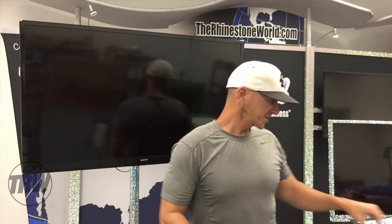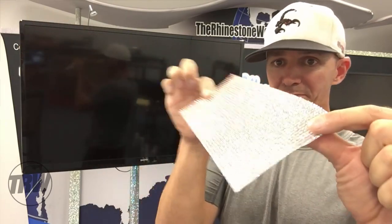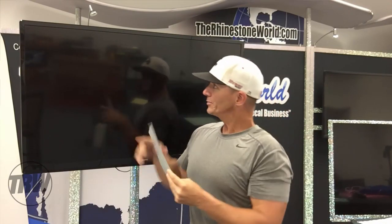The product I'm going to be using is our bling anything sheets. You can see they're all completely rhinestones. You can buy the sheets completed or you can buy the actual materials to create your own sheets as well. I'm going to bling out this entire 50 inch TV right here in under 10 minutes.